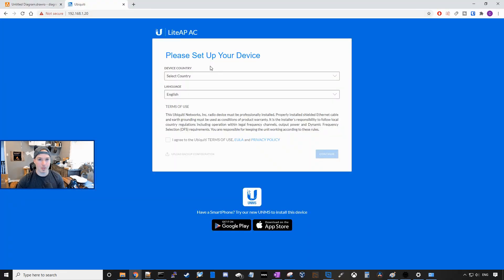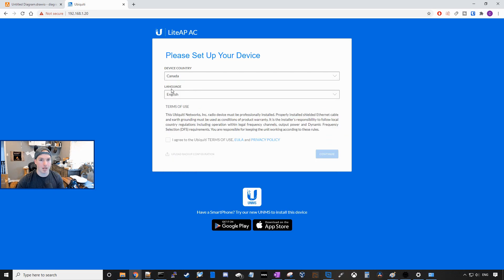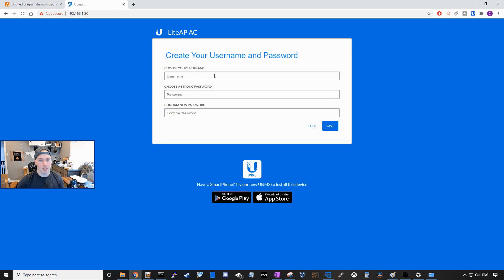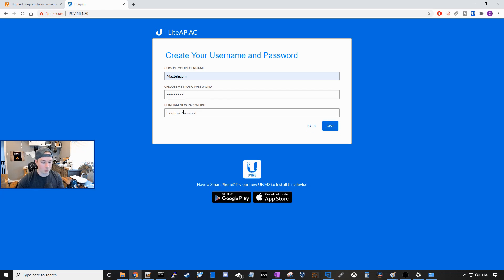Now we're on the Lite AP AC. It's gonna ask us for the device country. I'm in Canada, so we'll scroll down to Canada, and then my language is English, and we're gonna agree to the Ubiquiti terms and press continue. The next screen it's gonna ask you to create a username and password. I'll put in MacTelecom and then a password — you should make it strong, but for this video I'll just do test1234 — and then we'll confirm test1234 and press save.